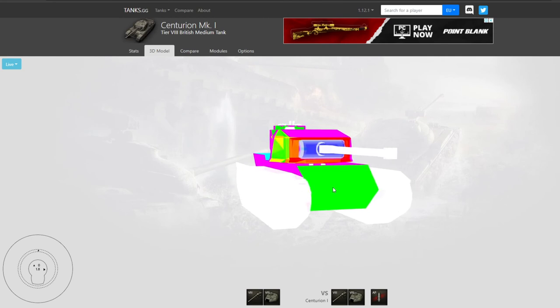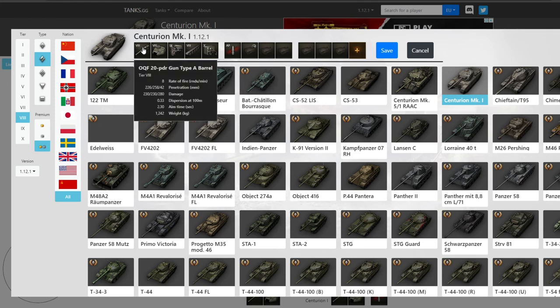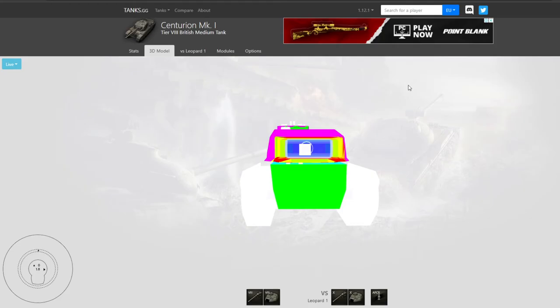The side of the tank is super strong so you can use side scraping. Now let's see what changes if we compare the Centurion 1 not against tier 8's 226 millimeters of penetration, but against a tier 10 gun — let's take the Leopard 1 with its 278 millimeters of penetration. There's not much that changes: the Leopard 1 has about a 66% chance of penetrating small portions on the sides and near the gun mantlet.